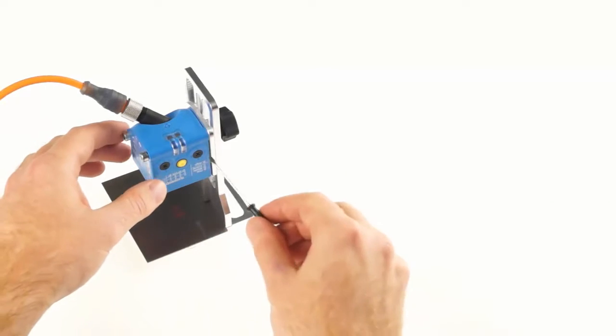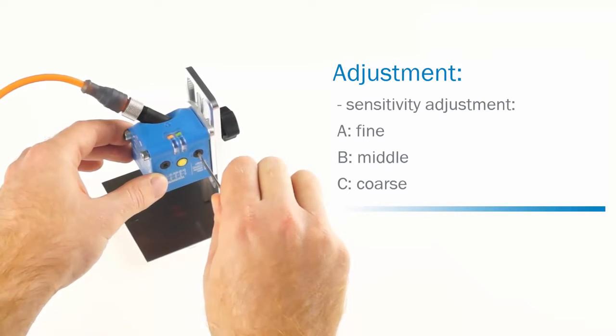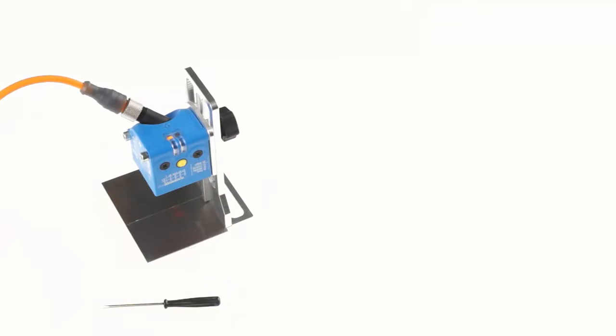Set the rotary switch to one of the three settings: either A for fine, B for middle, or C for coarse sensitivity settings. For standard applications, B is recommended.